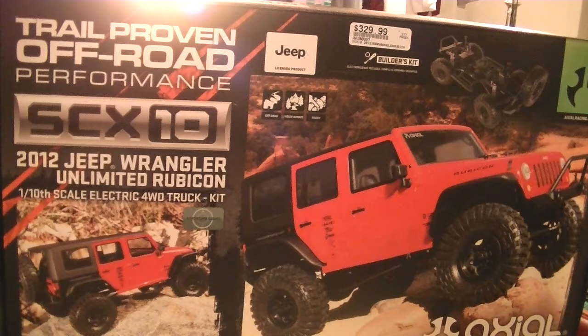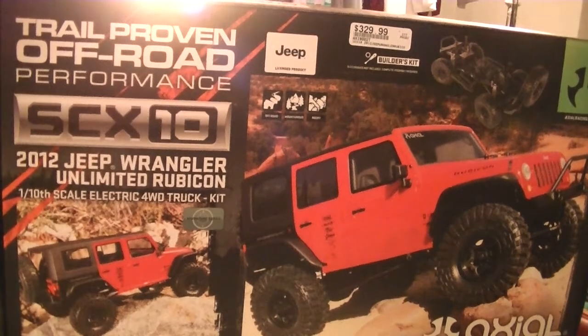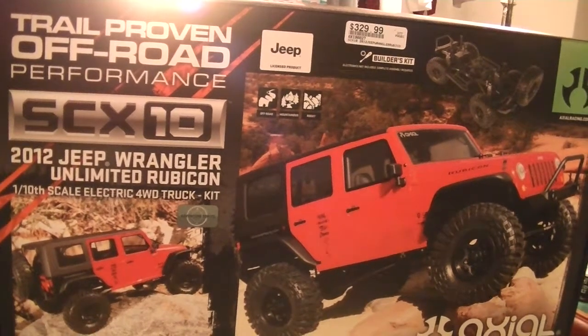This SCX10 is going to be different — I'm not building this for speed. I'm building this just to go around the yard and have a long, laid-back life. So that's the only thing I want with this. I will see you guys later. Have a nice night.